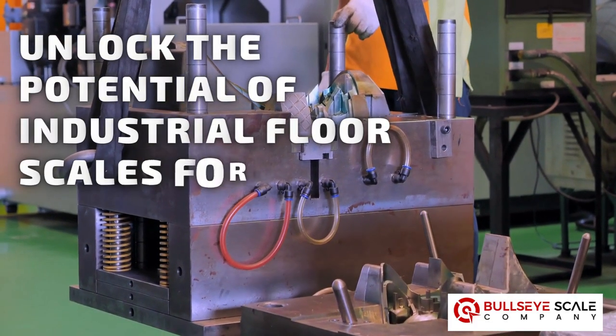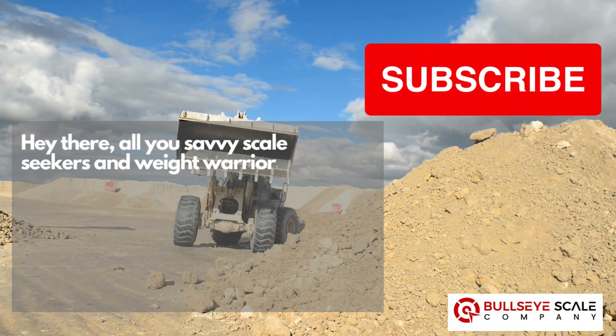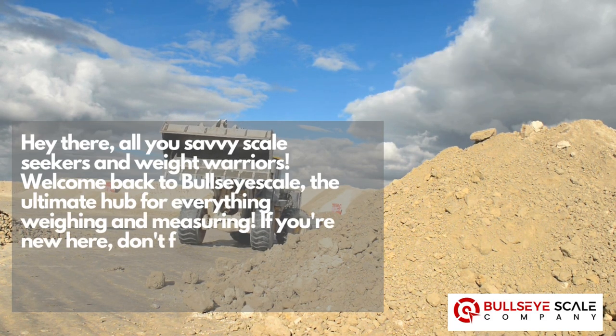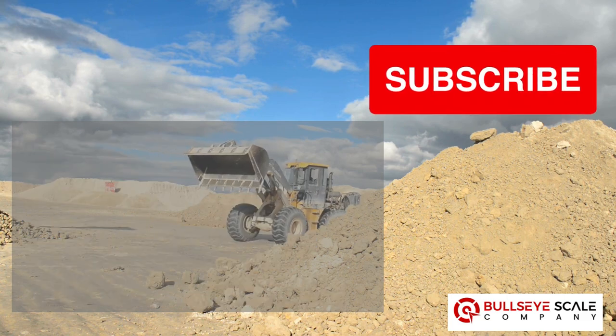Unlock the Potential of Industrial Floor Scales for Your Business by Don Markland. Hey there, all you savvy scale seekers and weight warriors, welcome back to Bullseye Scale, the ultimate hub for everything weighing and measuring. If you're new here, don't forget to hit that subscribe button and ring the notification bell so you never miss out on our latest scale-tastic content.